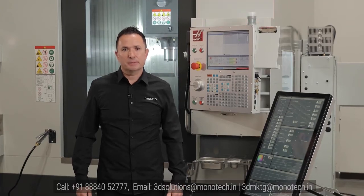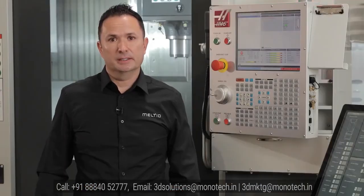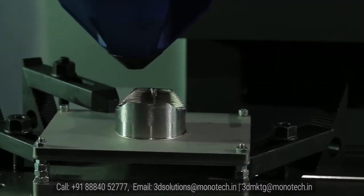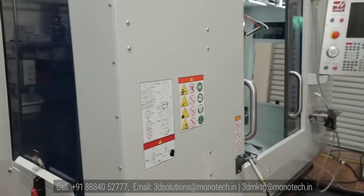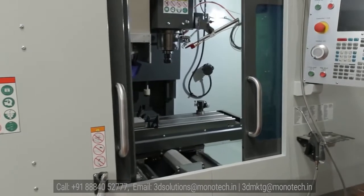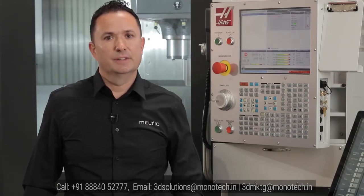Hybrid manufacturing is an advanced process which can be used to create final parts by 3D printing and machining in the same process. It can also be used to repair damaged parts or replace worn surfaces. It's unique because it's a one-step process — almost every other process requires one or more steps to achieve the final part. Because it's a one-step process, the production time from conceiving the part to manufacturing the final design is very fast, typically just a few hours.